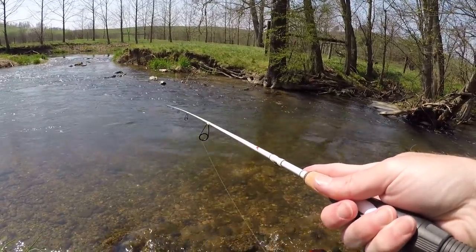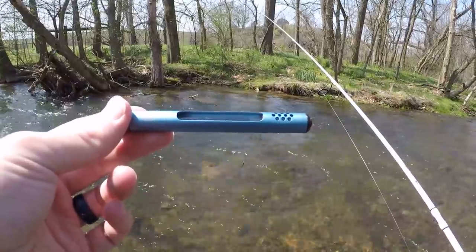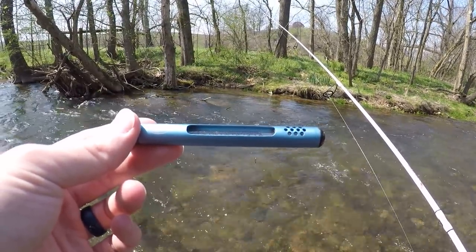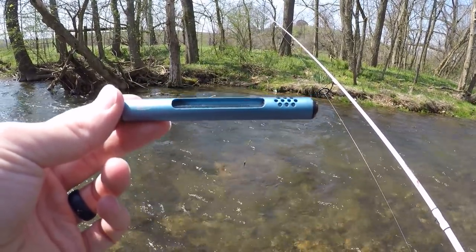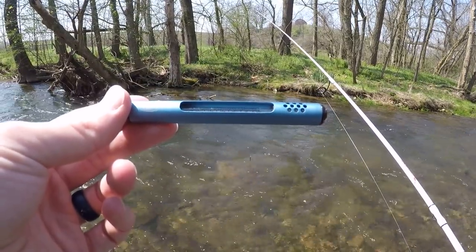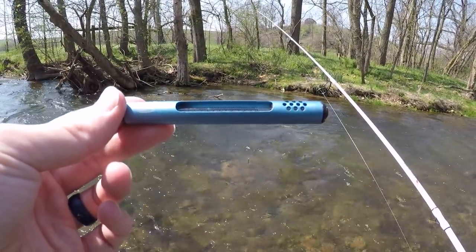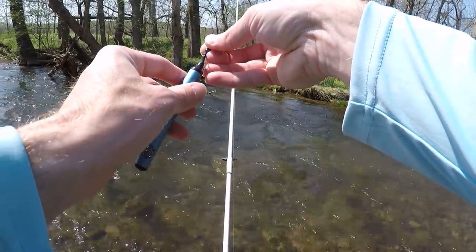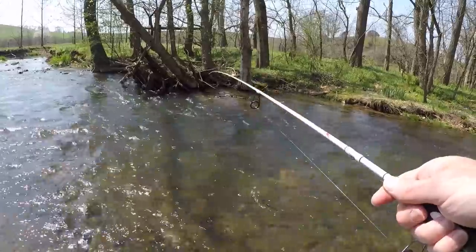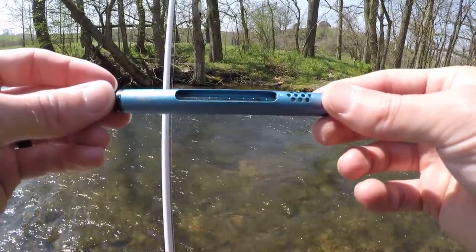Just out of curiosity, I'm going to check the water temperature. A water thermometer is very important to have with you when you're trout fishing, especially in the summer on those 80-90 degree days. You want to make sure the water temperature is cold enough so that you're not harming the fish. Anything above 68-70 degrees is pretty harmful — the fish get stressed out very easily when you hook and fight them, so I would target water below 68 degrees to be safe. Looks like the water temp is right at 60 degrees — that's pretty good.